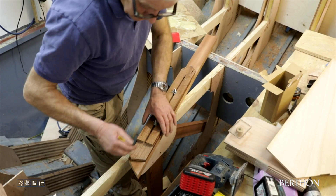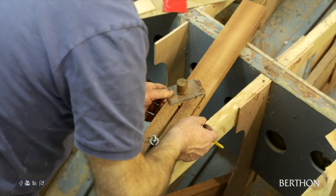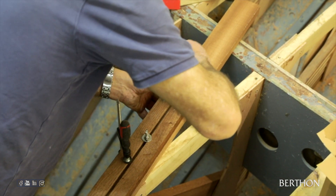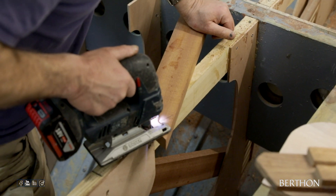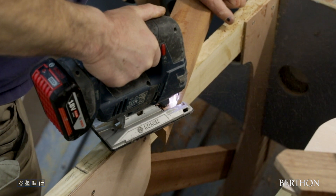If you looked at the way it was installed before, as it went up the boat these got more and more at an angle, and I think they ended up almost at 45 degrees. So what we wanted to do when installing them was to keep the strength at almost 90 degrees to the frames.